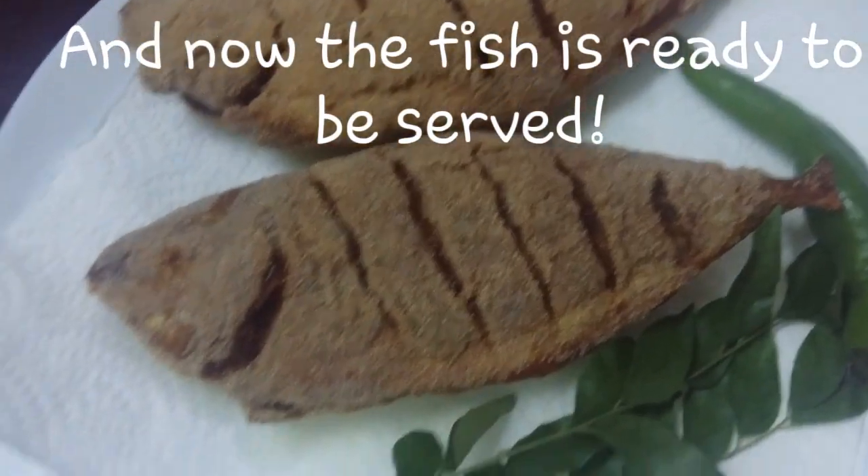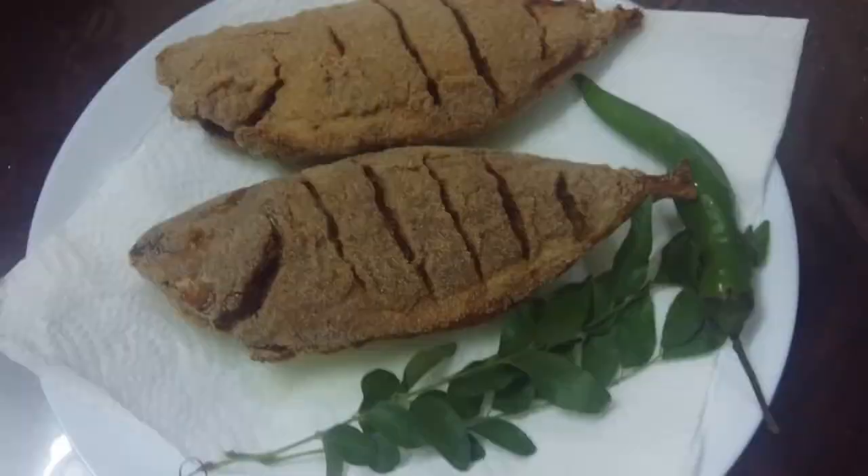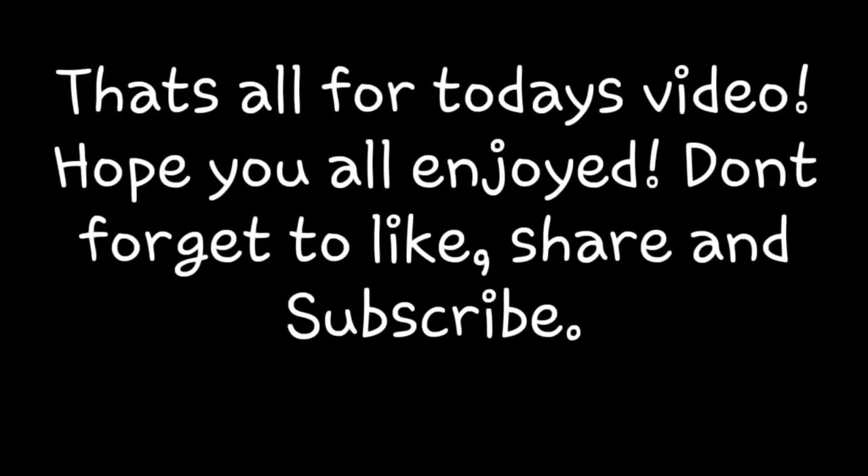And now your fish is ready to be served. That's all for today's video — hope you all enjoyed. Don't forget to like, share, and subscribe. Bye, take care!